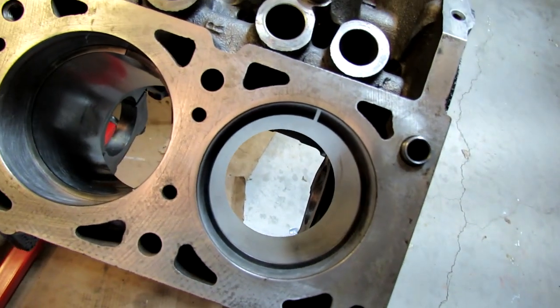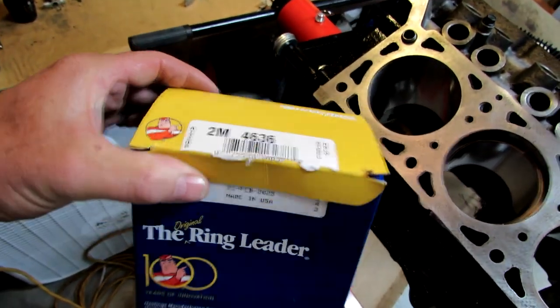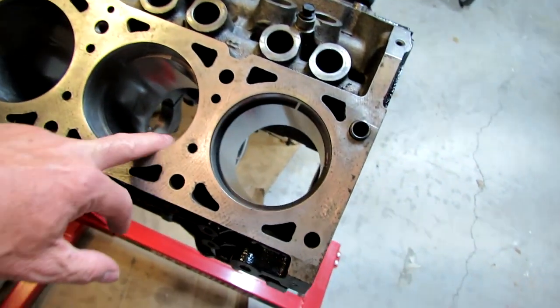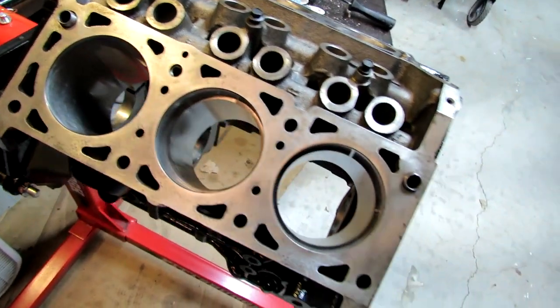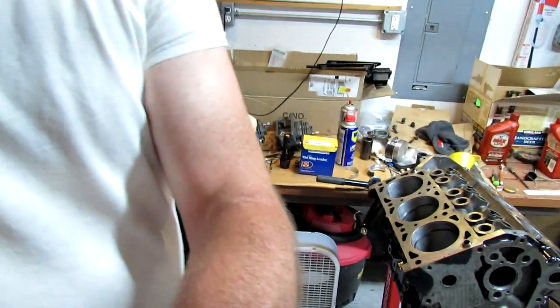I was just wondering if anybody had any ideas - just get a different brand, I guess. So again, that's the ones I got from Rock Auto, standard, and of course it's standard pistons and the old ones are standard rings. Most of the time you have to take some off when the gaps are too small, or you can grind some off to make it right, but I haven't heard of a gap being too big. So if anybody can help me out with that, it'd be appreciated.